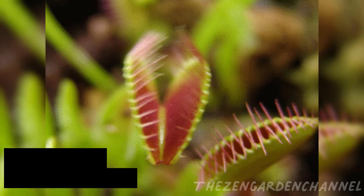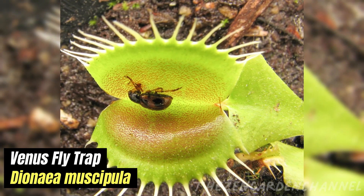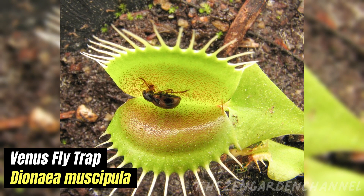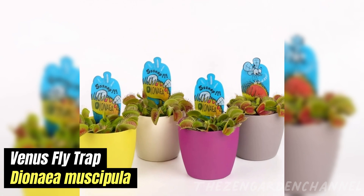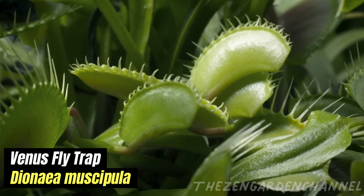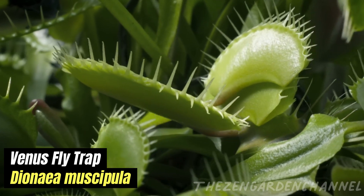The Venus flytrap, or Dionaea muscipula, is native to subtropical wetlands on the east coast of the United States. It's a small plant, typically reaching only 5 to 10 centimeters in diameter. Its structure is simple — a stem, a few leaves, and the iconic lobed traps.